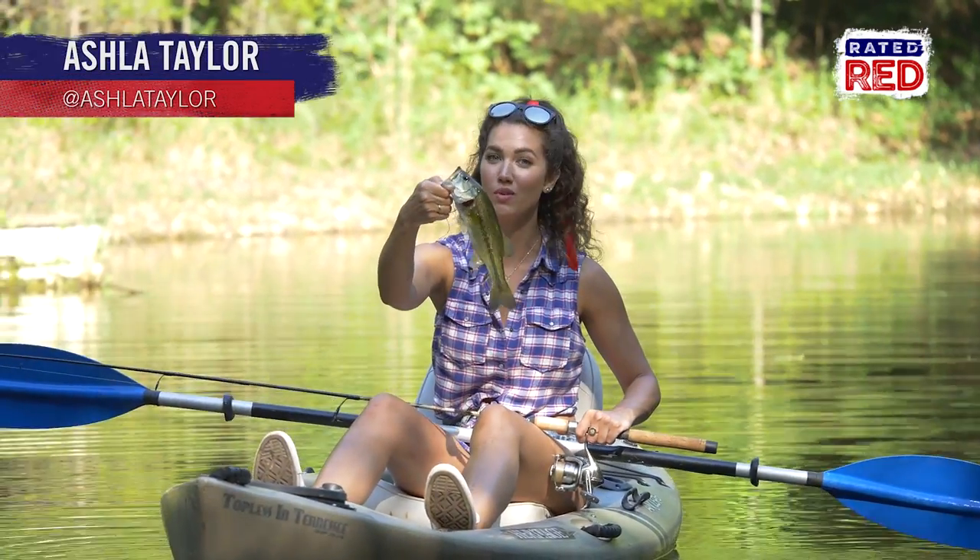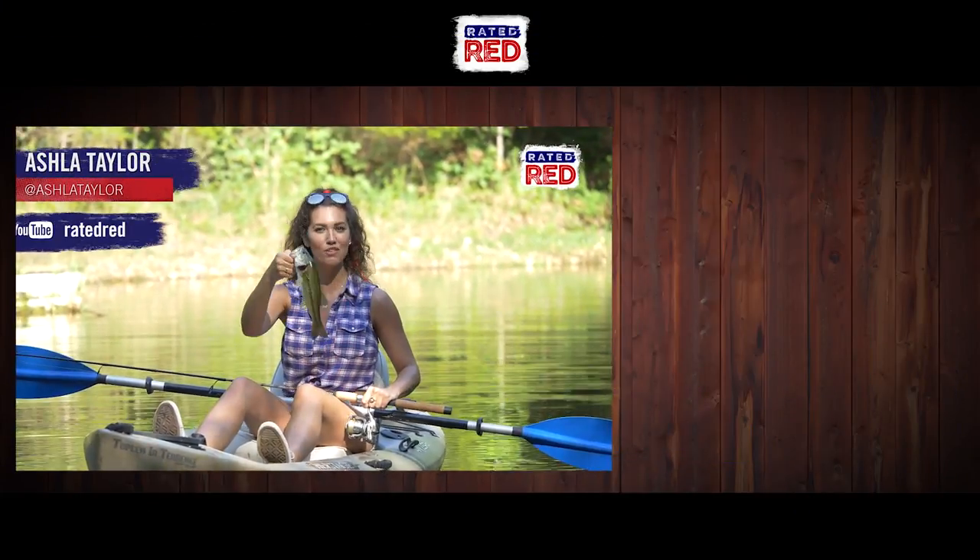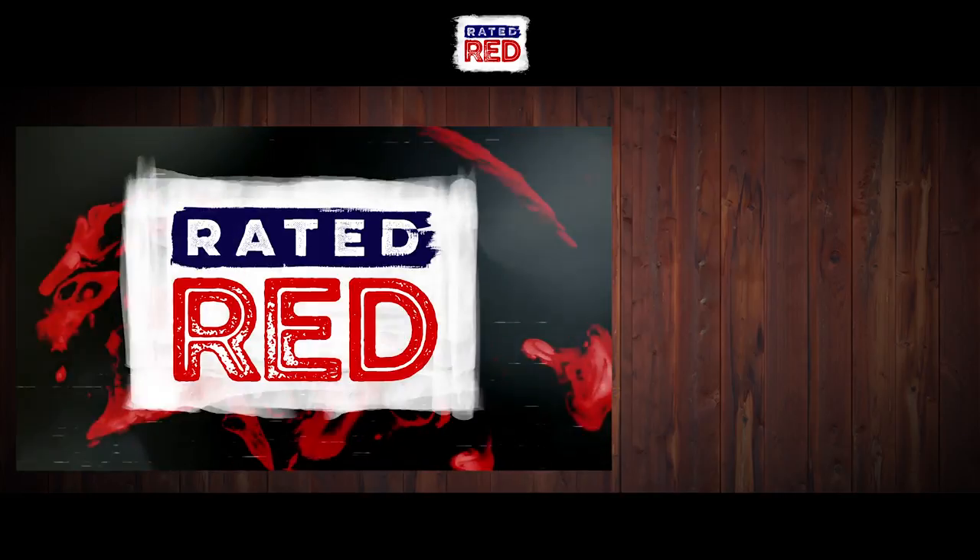What kind of things did you use to make lures with when you were a kid? Let us know in the comments below and then head on over to Rated Red's YouTube channel and hit subscribe. Here at The Farm, I'm Ashla Taylor.